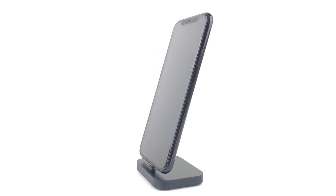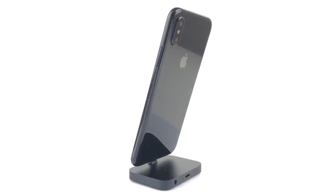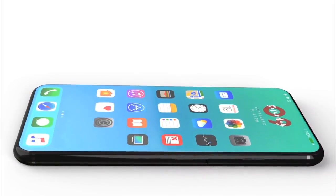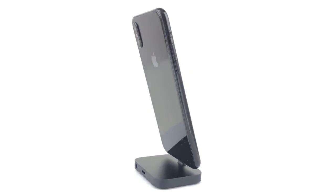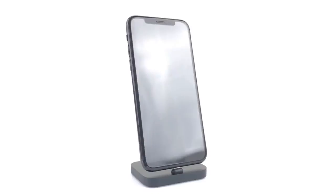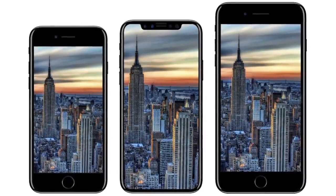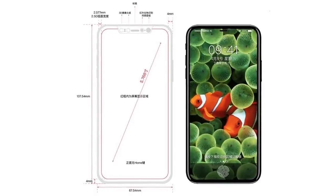We have created a product that is the most deliberate evolution of our original founding design. An aluminum body and formed sheet of glass describe a singular shape, one made with very few, very precisely engineered parts. Our obsession remains to continuously simplify.